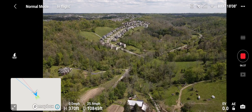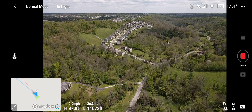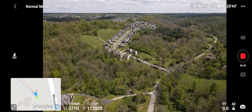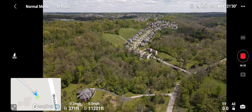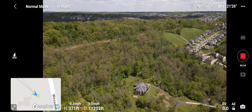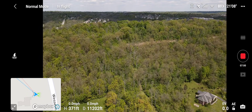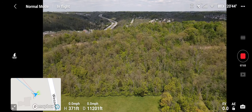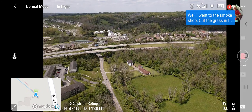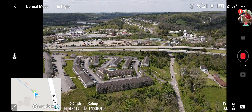Still got excellent signal — really good with that. It's well over two miles. Let's do a quick yaw around and then I'm going to head back because that's pretty good for the second flight. Not going to take any chances. Signal is still good, FPV is good. Let's go ahead and fly her back.